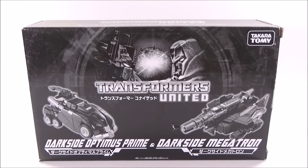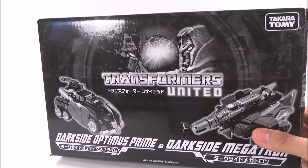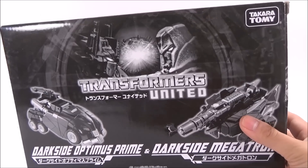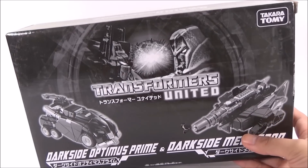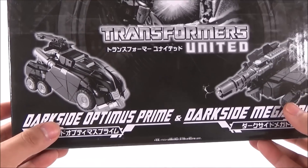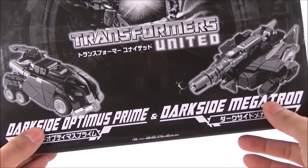Hello, how are you? Welcome back to another Daya Review. This time we are going to see a very special set: Transformers United by Takara Tomy, the Darkseid set. This set came out at the Tokyo Show 2011, and they gave us two figures — Darkseid Optimus Prime and Darkseid Megatron.